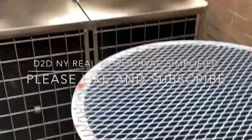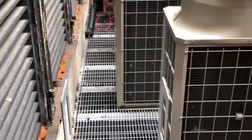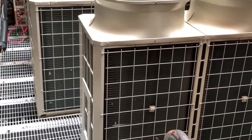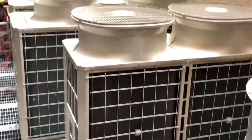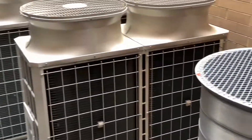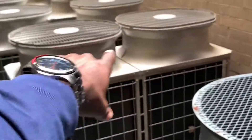D2D NY Real World HVAC Simplified. Here is part number two of troubleshooting the Mitsubishi mini split unit, or ductless mini split. This indoor unit is actually ducted, but it's the same concept — it's the mini split version, not the VRF type.